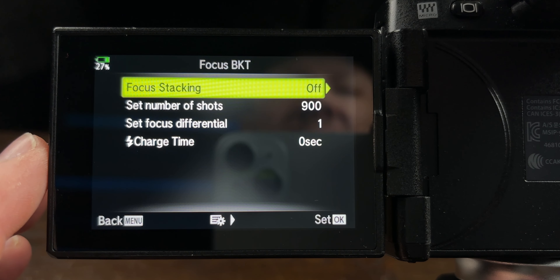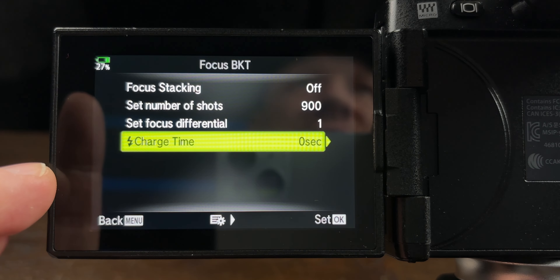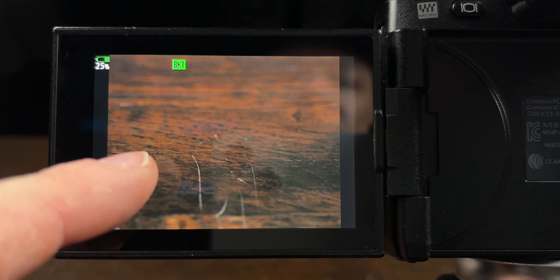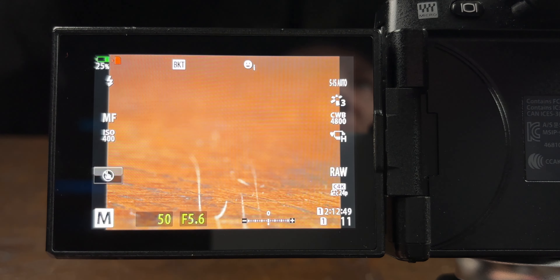To summarize: the built-in focus stacking is for beginners or if you only need 15 shots. If you need more or are more advanced, use focus bracketing — set your number of shots (I use 900), focus differential (I leave it on one for most detail), and charge time for flash recharge. To start a stack, set your focus point just in front of where you want to start, press the shutter to begin. The focusing moves from the closest to the furthest point, then press the shutter again to stop.